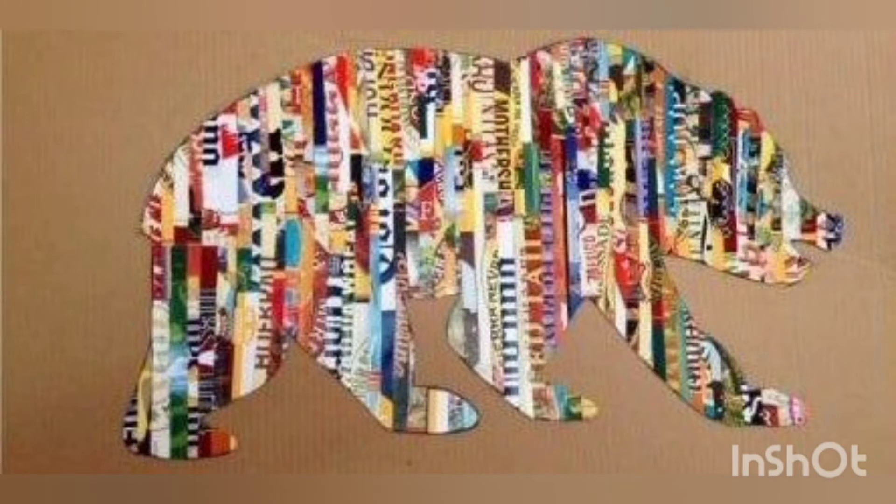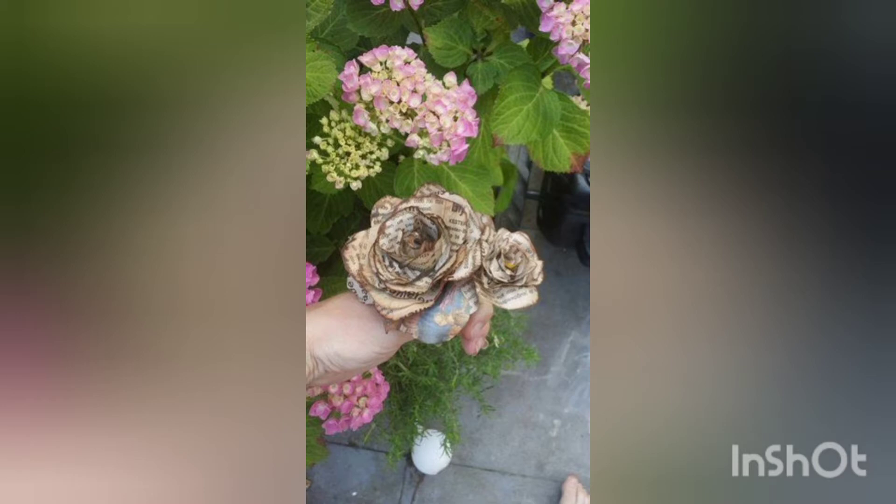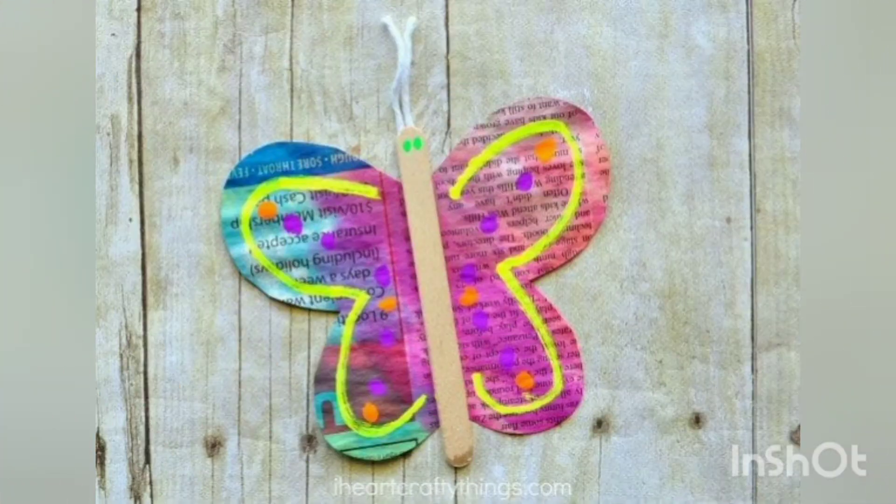These are super innovative and beautiful craft ideas using newspaper. You can utilize the newspaper in many different ways by making different craft ideas through it.